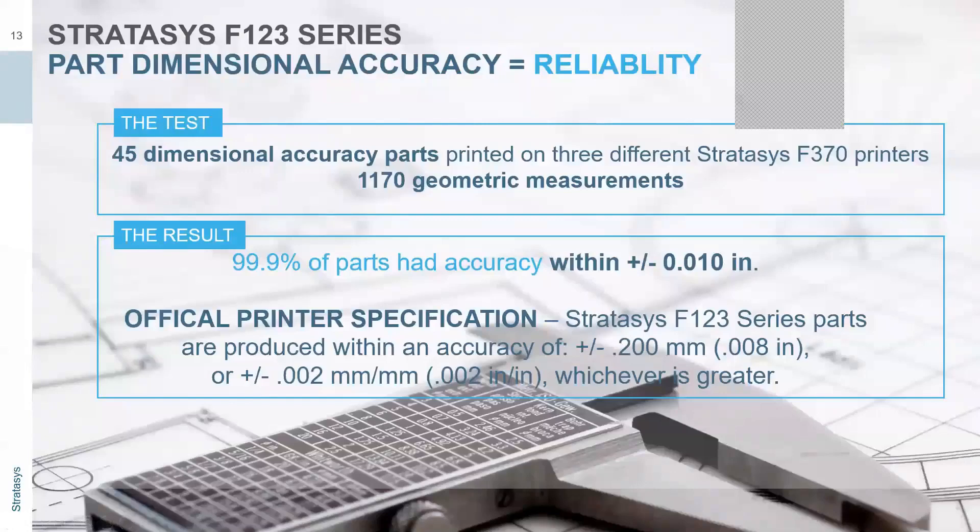The reason to go with one of the F-series is great dimensional accuracy — within plus or minus 0.01 inch. That's one of the best reasons to go with Stratasys: they are really pushing the envelope to make sure these things are accurate and reliable.